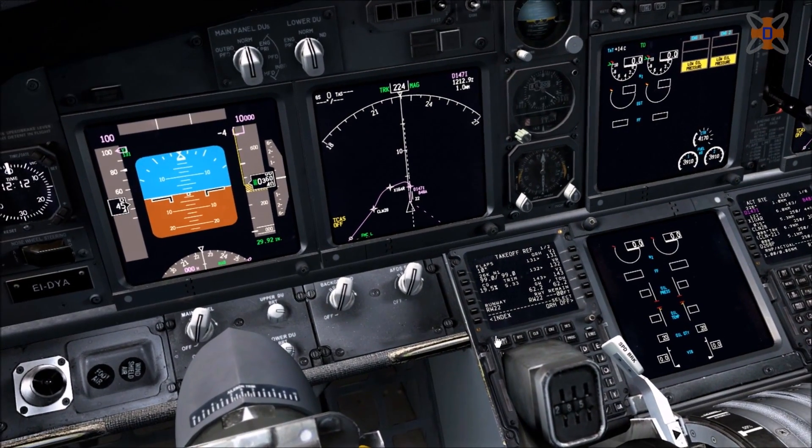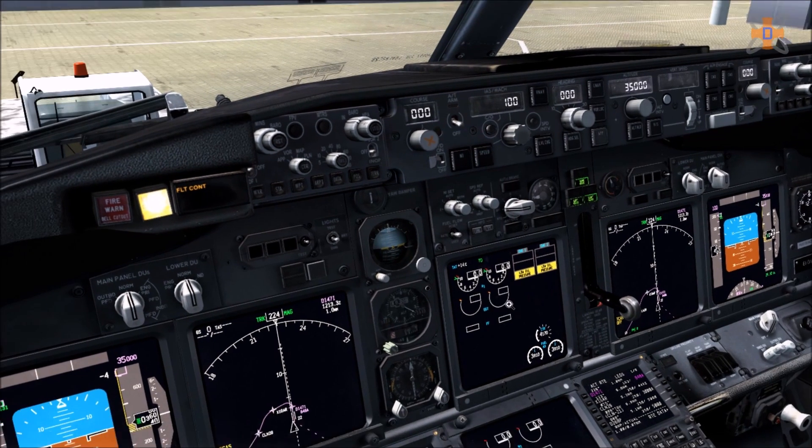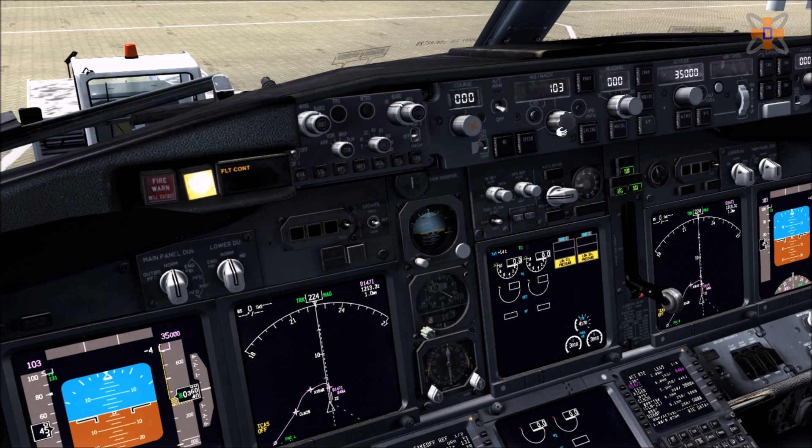FMC is now set up. Now do the overhead panel. Also, sometimes tower will give you a clearance altitude like 10,000 or 12,000 feet, so set that in. If you're cleared to your cruising altitude, set 35,000 feet. You can set speed to 250 — that's your maximum speed below 10,000 feet — or set it to your takeoff speed, in this case 132. We don't need to touch heading. Make sure the flight director is also turned on.